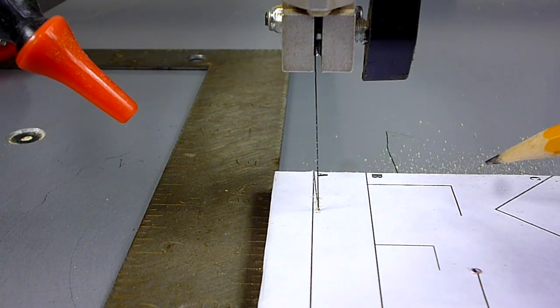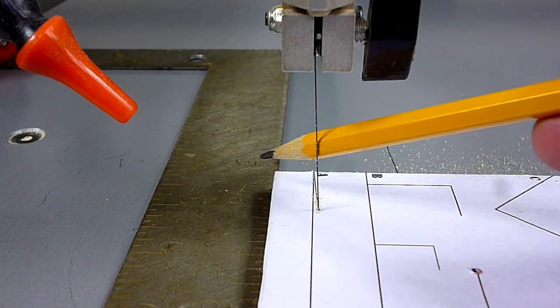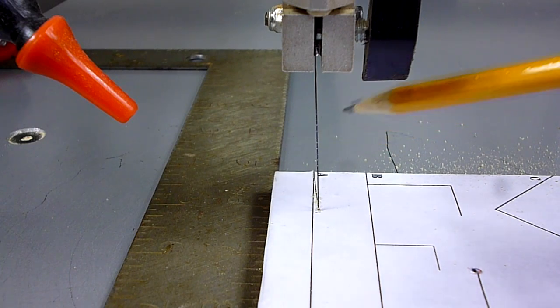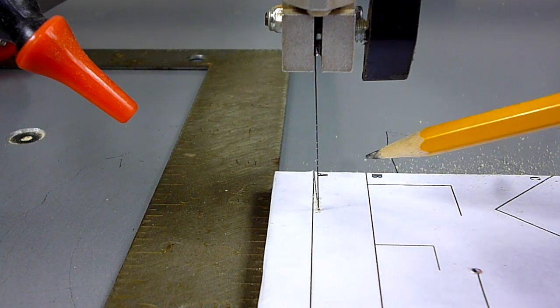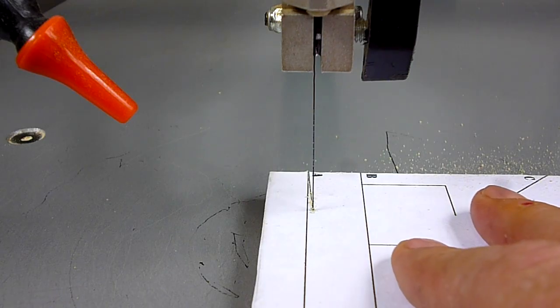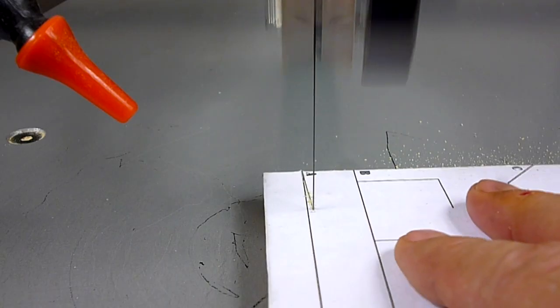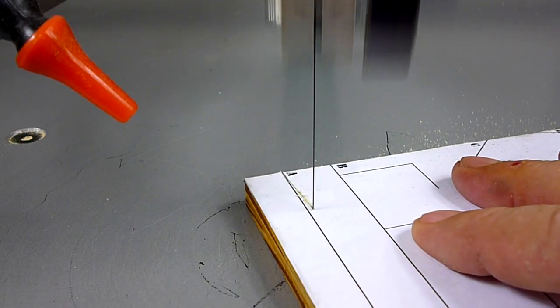You will never be able to cut a perfectly straight line simply by pushing the wood straight into the blade. A lot of people think their saw is broken and return their saws because they can't cut a straight line. It's not the saw — it's the blades. It's an inherent characteristic of a scroll saw, and you need to learn to overcome it. In order to cut a straight line, I need to steer the wood into the blade just like steering a car down the road.